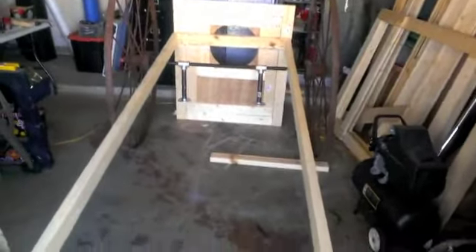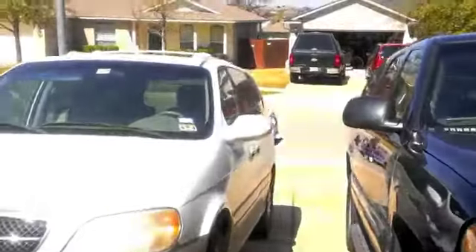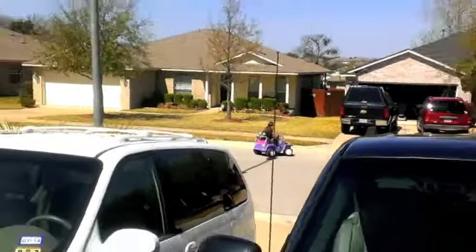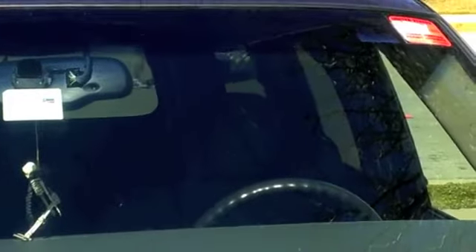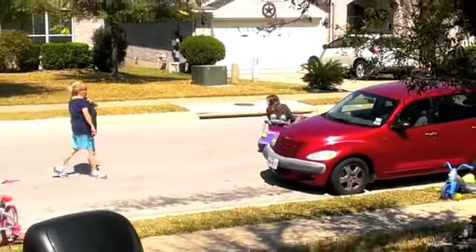Alright guys, ready — time for a video here. So I have the entire base framed out with two-by-fours. Holy crap, this thing's gonna be big. Devin's over there — what is she doing? She is too big for that. I'm like, what's all the commotion going on over here? Devin's practicing for her driving test.